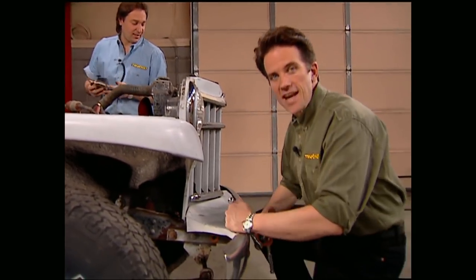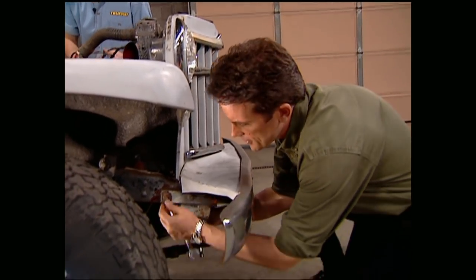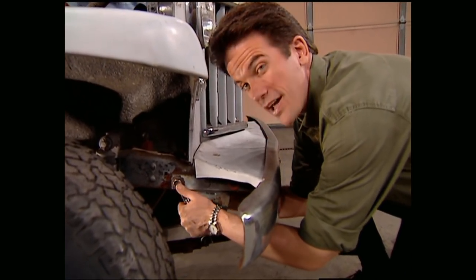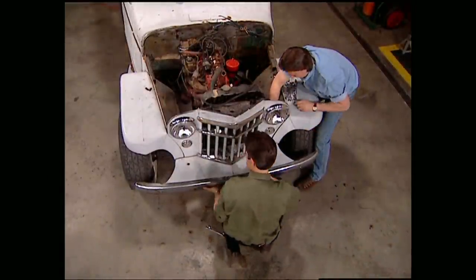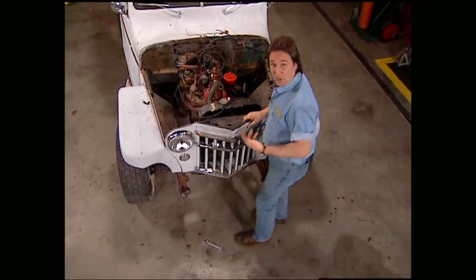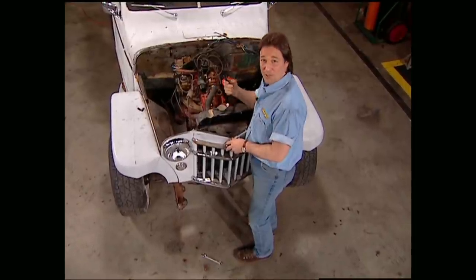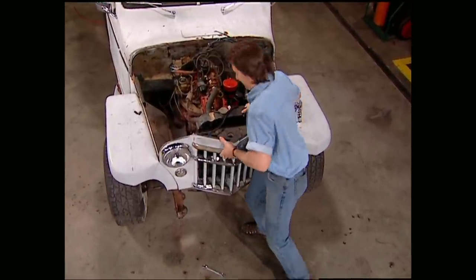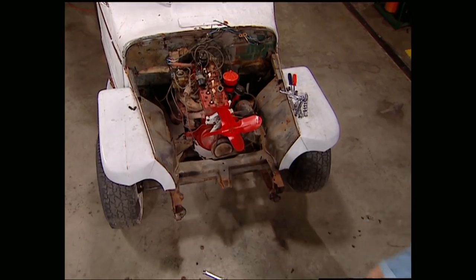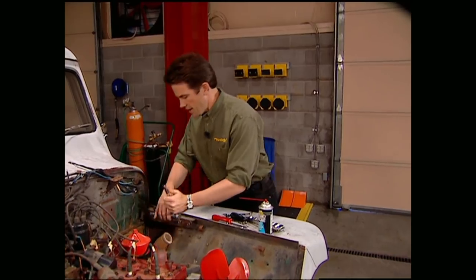While Stace is ripping things out of the engine compartment, I'll get started with the front bumper and shroud. It'd also be a good idea while you're down here to go ahead and drain your radiator. Now we can remove the whole front grille assembly with the radiator still attached. Make sure that you haven't forgotten to unhook any wires. With the front grille assembly out of the way, now we can go ahead and get the fenders off.